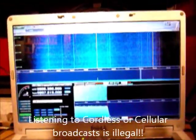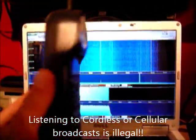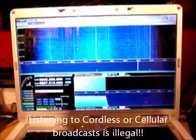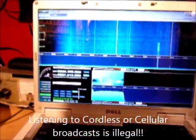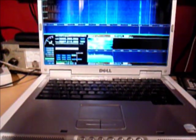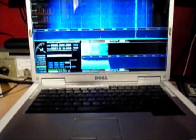Just to show you that this is indeed the cordless phone range, I've picked up this older 900 MHz cordless phone set from the local thrift store for about $5. When I turn on the handset, we have the handset transmitting to the base, which is not actually connected to the telephone line, but you can pick up the narrow band FM.